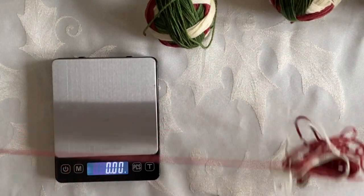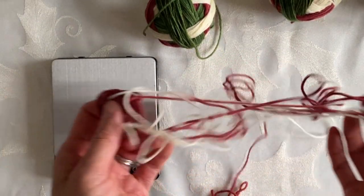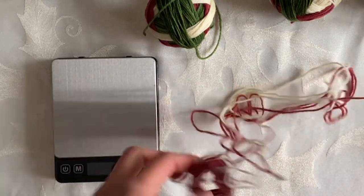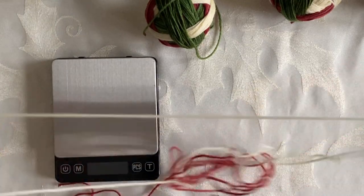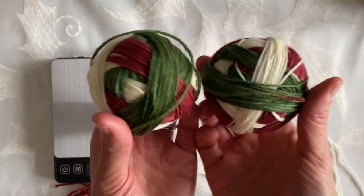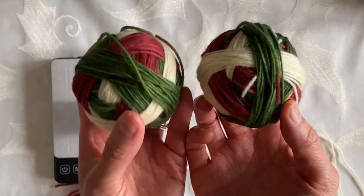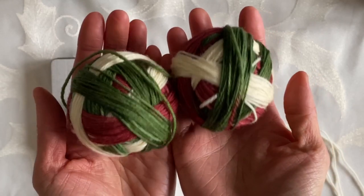This remaining yarn I will hold on to until the very end because I never know when I might need it. I'll also just wind this leftover piece up so it isn't such a big tangled mess. But now my yarn is ready to start knitting two at a time self-striping socks!